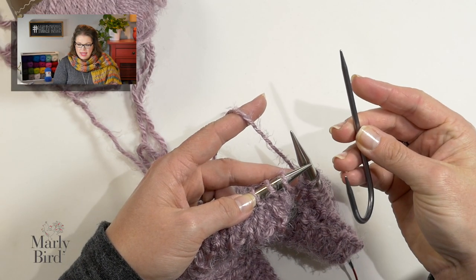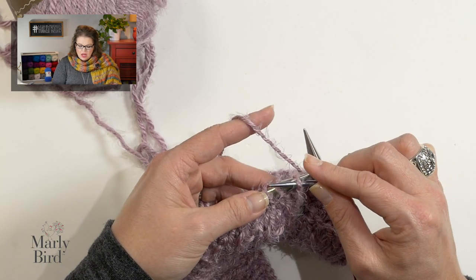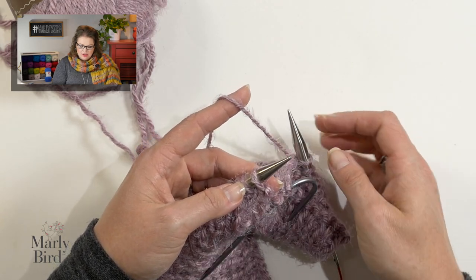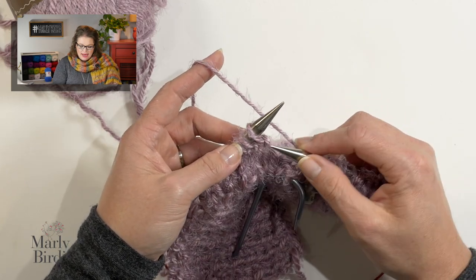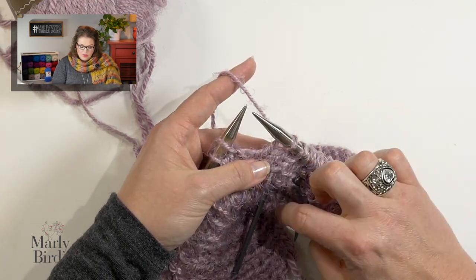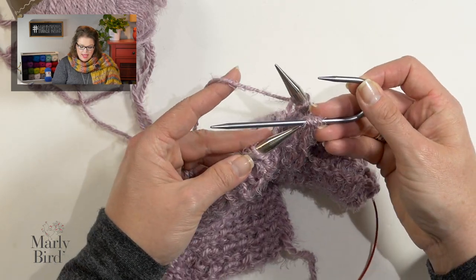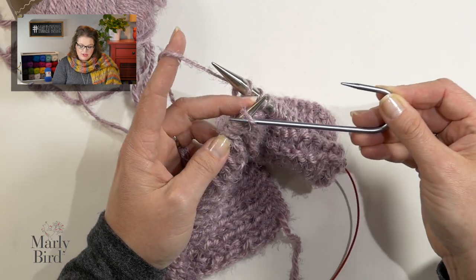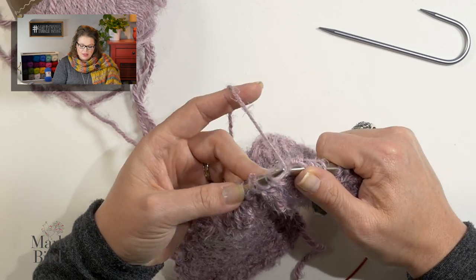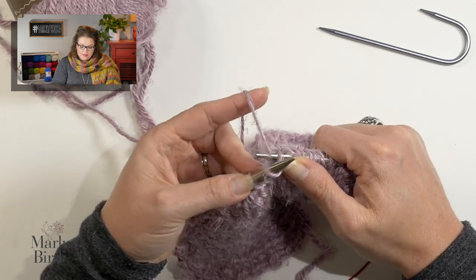For this particular cable stitch, we will use our cable needle. We will slip the next three stitches onto our cable needle — go into the next three stitches as if to purl, put those on our cable needle, and we'll hold that to the front of our work. Now I will go ahead and knit the next three stitches from my left hand needle. What I like to do is take these stitches I moved to my cable needle and place them back onto my left hand needle — I find it easier to knit them that way rather than knitting directly off the cable needle. Then knit those three stitches from the left hand needle. That is the three slash three LC.